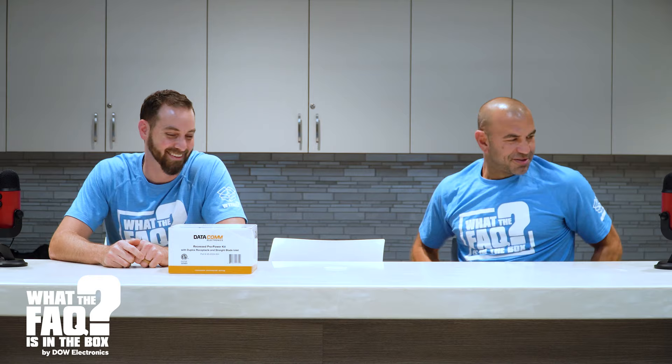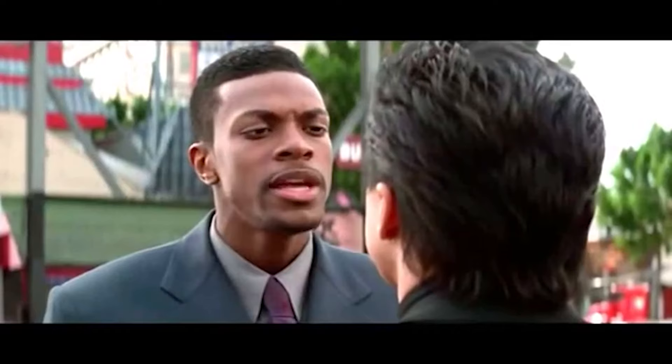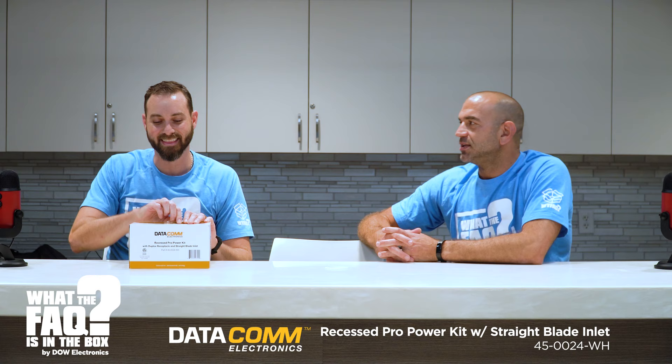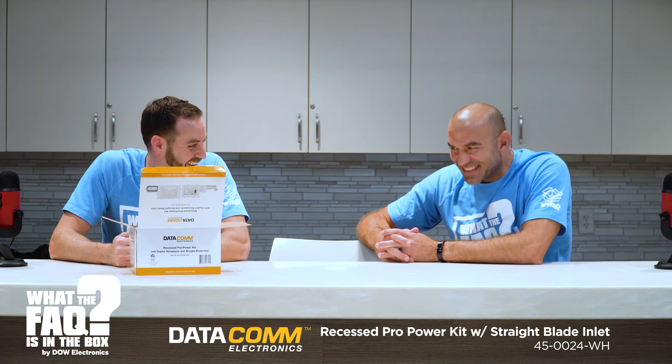What'd you bring with you? We brought the Datacom Recess Pro Power Kit with duplex receptacle and straight blade inlet. What the hell did you just say? The name just rolls right off the top. That's right — how about you tell us the part number? That is a 45-024-WH... 0024-WH, I believe.